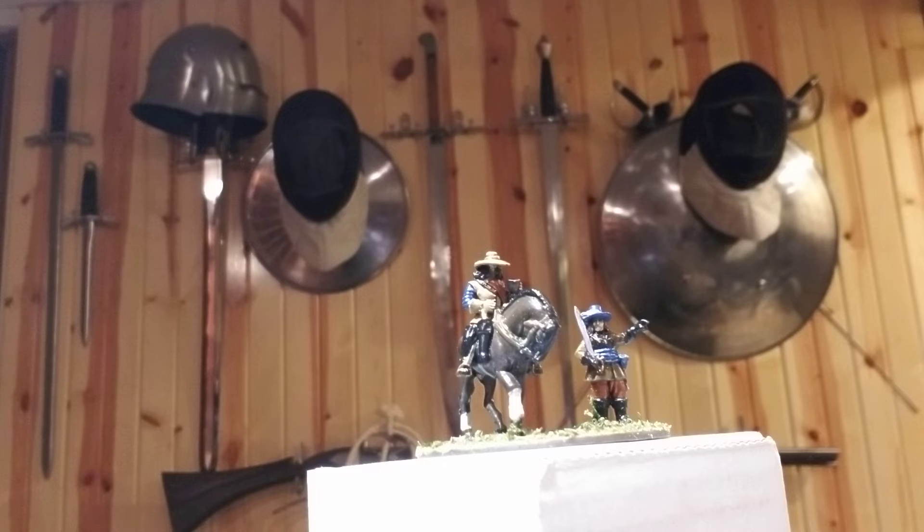Anyway, I got them painted, went to base them, and then I put a matte varnish on them. As you can tell though, they're shiny — a lot shinier than all the other units. They do kind of stand out, which isn't bad for a command base, but the rest of the army I'm putting together is varnished differently.